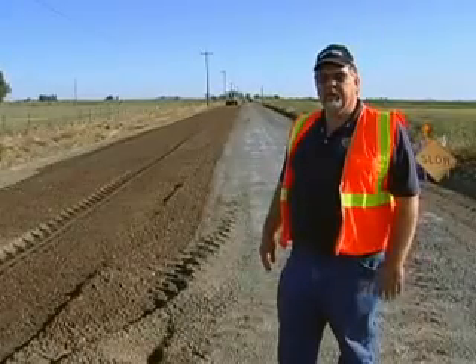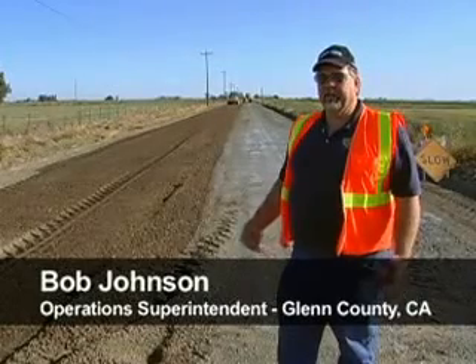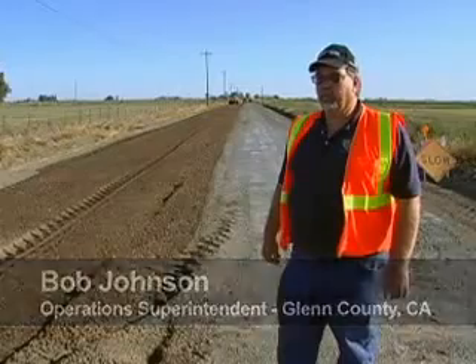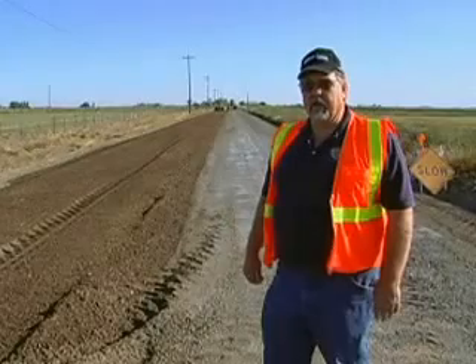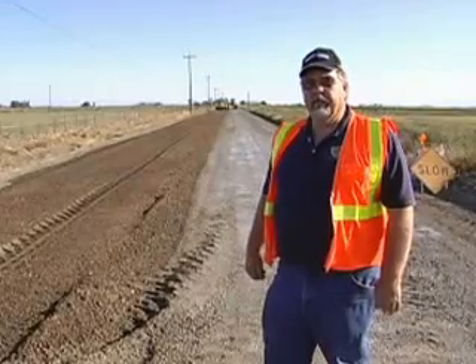We're doing a full-depth reclamation project here. We've been doing this for about ten years, and for about the last three to four years we've been using the asphalt zipper. Works terrific for what we want to do. In this project we've taken a road that is in really tough shape, put about four-tenths of three-quarter base rock on top of it, then come and ground it in place with the asphalt zipper, adding our permazyme for a soil stabilizer.